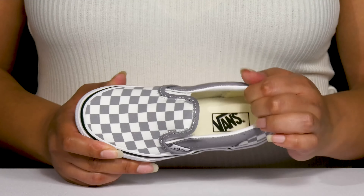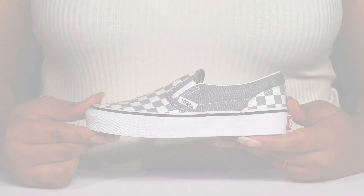Inside, there is a textile lining with cushioning around the collar to give their ankle support and a cushioned footbed to keep them comfortable all day.